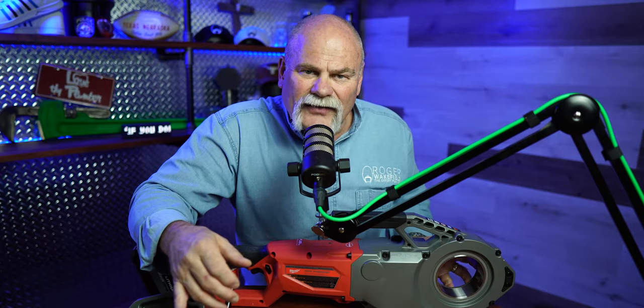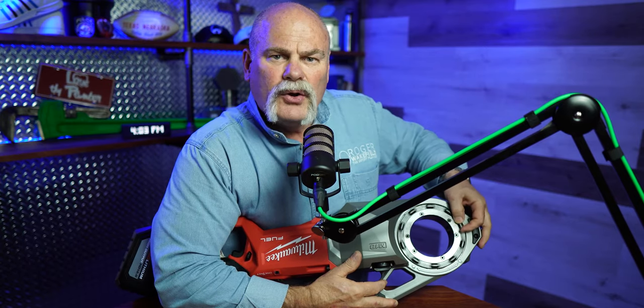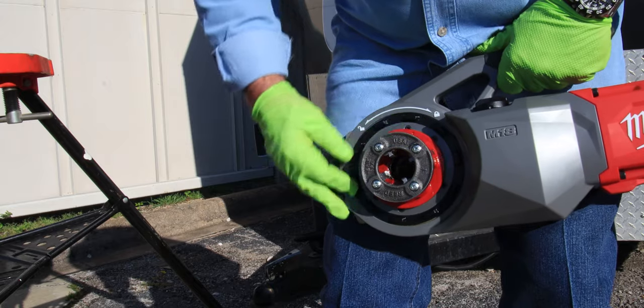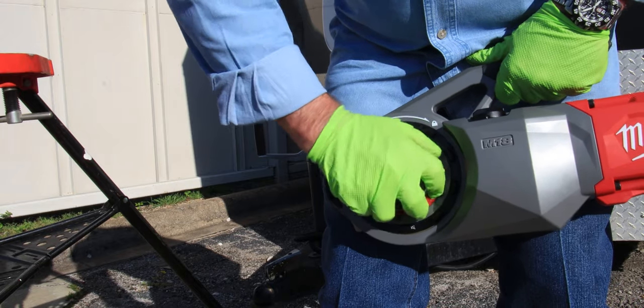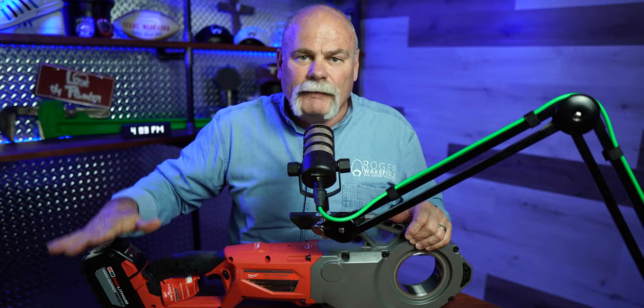One of the cool things is we've all got dies around — Milwaukee designed this so the dies fit right in here. On the back side you've got a lock, and you lock and unlock it to slide the dies in and out, then lock it so it doesn't come back out. It's not super heavy, but heavy enough that you know you've got a real tool. There's a forward and reverse on it, and a lot of things that make this great, including the M18 interchangeable batteries — I can use this on all my M18 Fuel tools.